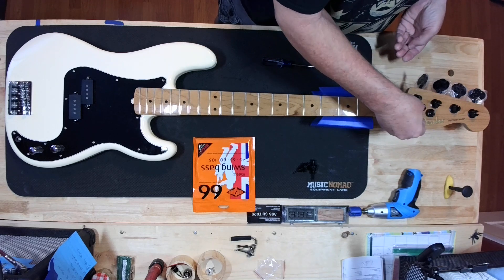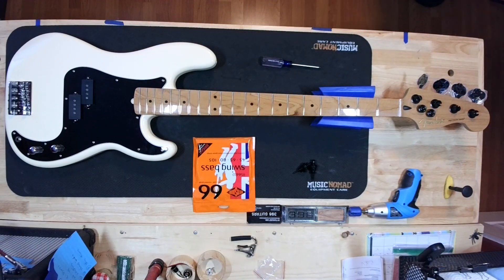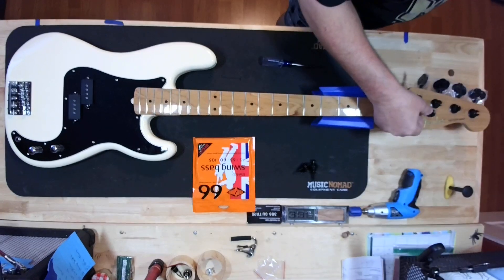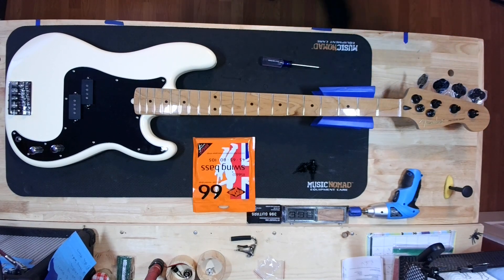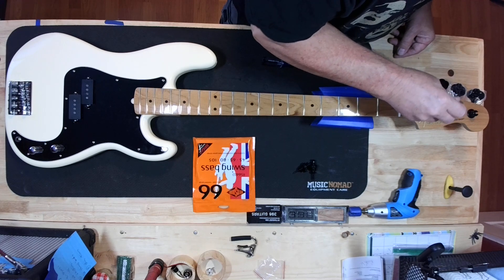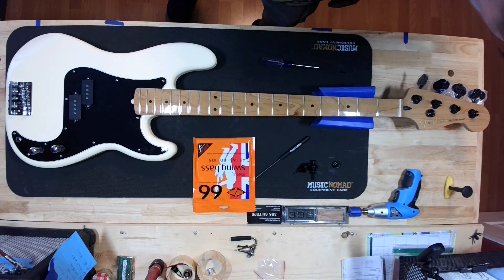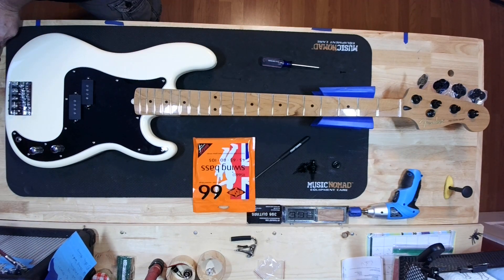The second one — I'm just going to eyeball it because I kind of know where it needs to be. Let me just look at mine for reference. I think we're going to put it a little farther over here. That looks good. And then we just mark it with a pick — right there. I love drilling into virgin wood. I can't wait to hear all the trolls about this.